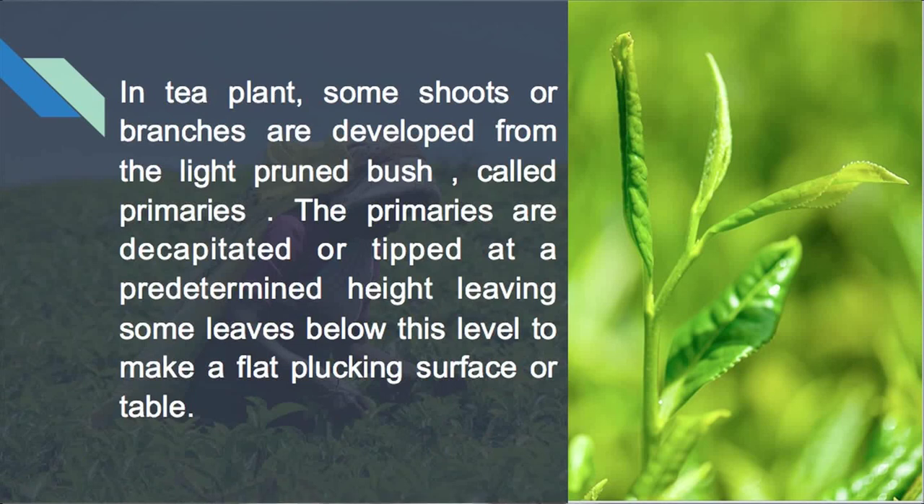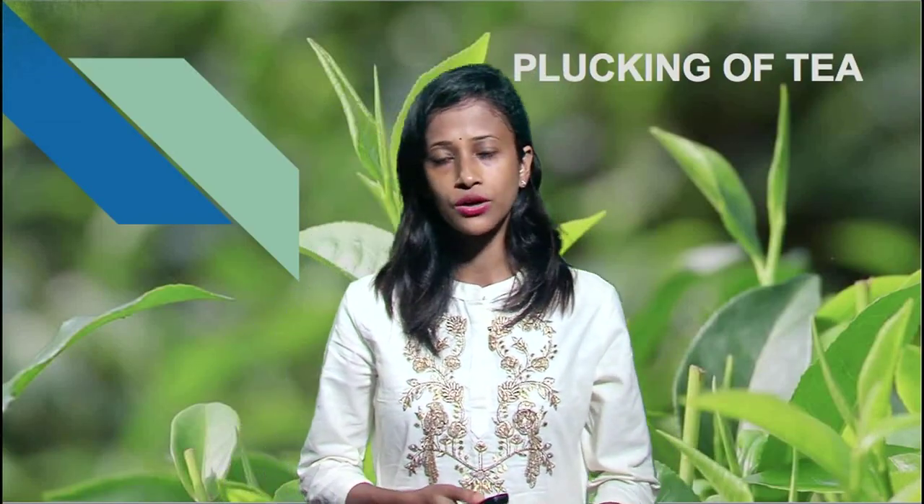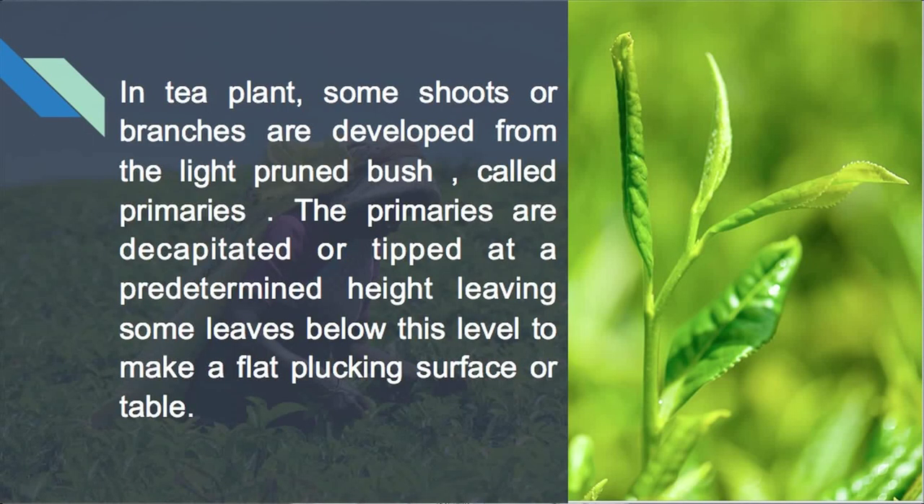In tea plant, some terminology is used — 'primary.' These are shoots or branches which are developed from the light-pruned bush, and these are called as primaries. Before plucking, these primaries are basically decapitated or tipped.